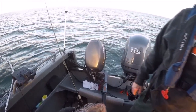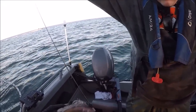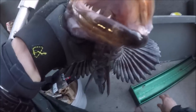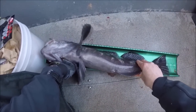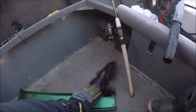We've got plenty of bucktail if you wanna switch. I got my first keeper lingcod! Nice, dude! What are you — oh dude, he's 24 inches! He's legal! He's legal!